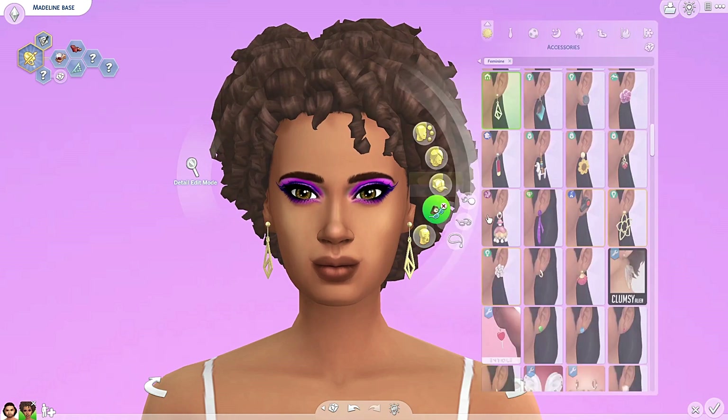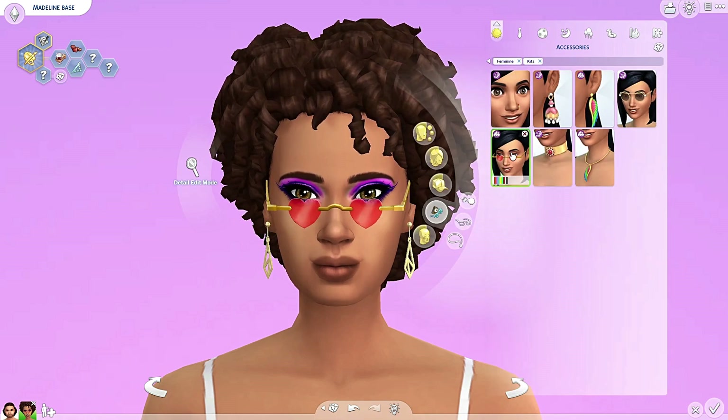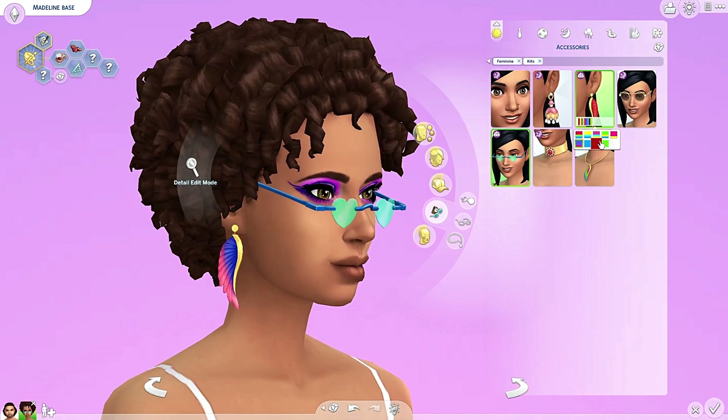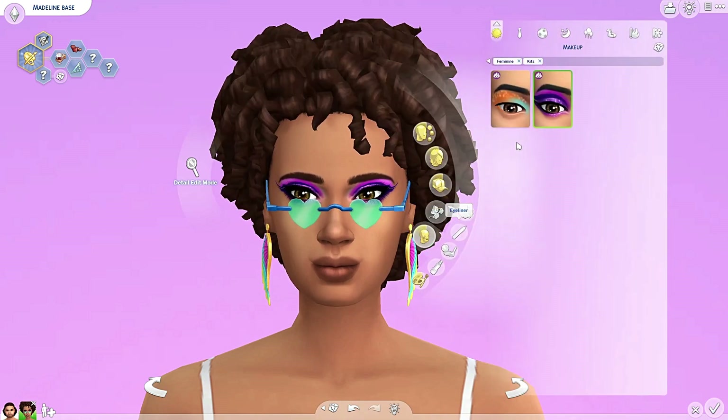Did we get any accessories? Oh, we got these — these are cute. Sunglasses? Not sure how much I'm gonna use them, but they're all really fun. Let's just leave them out. And we got some earrings — these are really beautiful. They really fit with the eye makeup. We didn't get any other makeup, just the eyes.